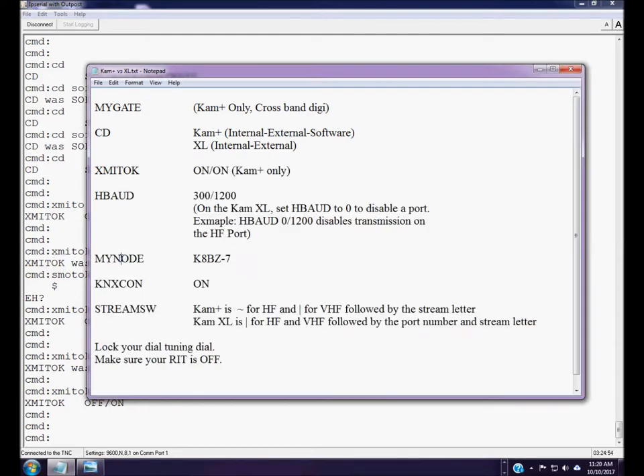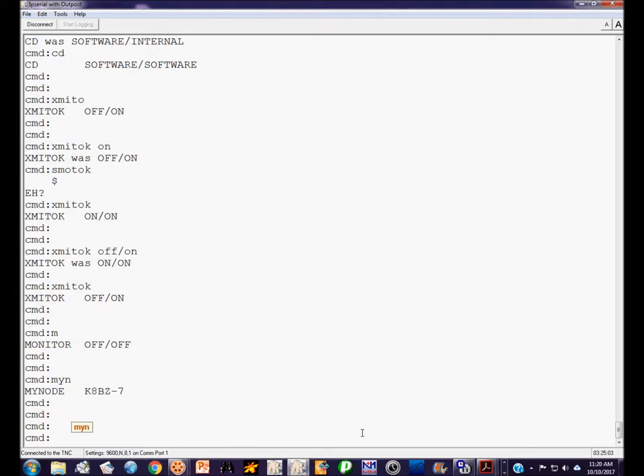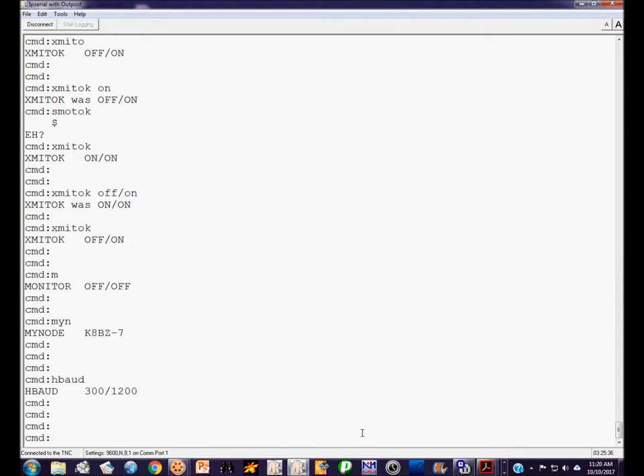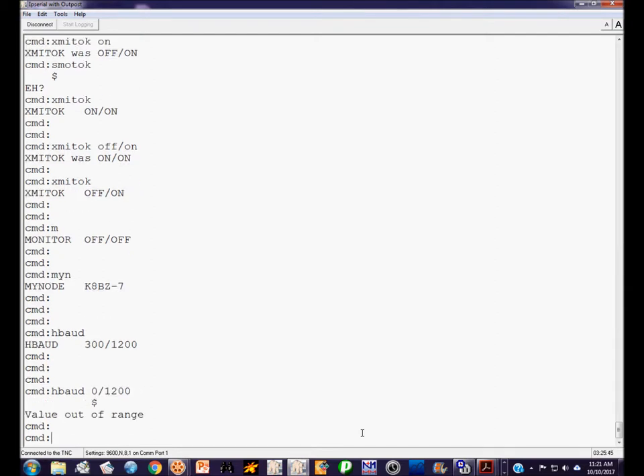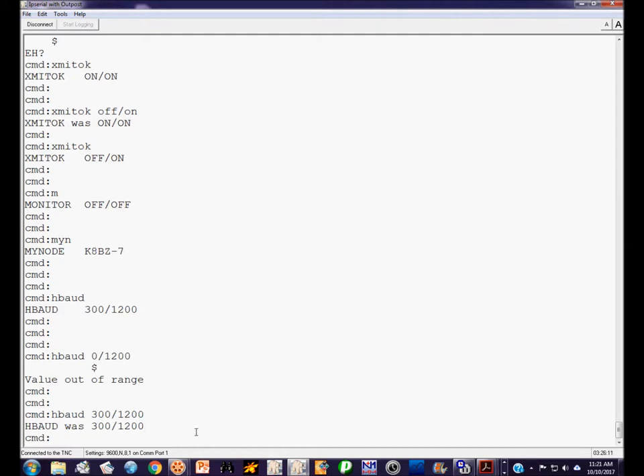Now let's talk about the MyNode command. MyNode has a parameter that is the same on both HF and VHF — unlike HBaud, you won't see two callsigns separated by a slash; the node callsign is the same on both ports. Some commands have individual settings per port; others like MyNode are the same on both. Because I'm using a CAM Plus, if I try to set HBaud to 0/1200, it will tell me the value is out of range. We'll leave it at 300/1200.